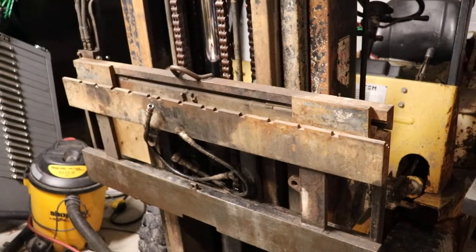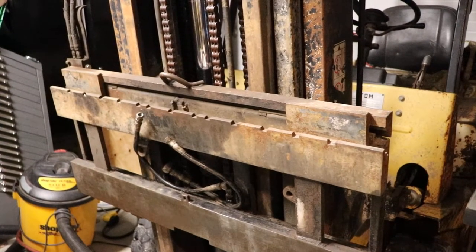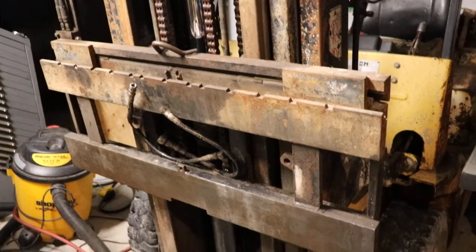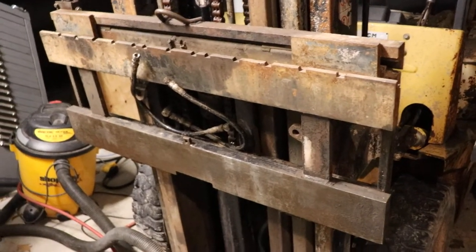Today we're going to take a look at what it takes to rebuild a side shift cylinder for a forklift. This is a fairly small machine - it's 5,000 pounds. To take it off, you'll lift the side shift up to a good working height.